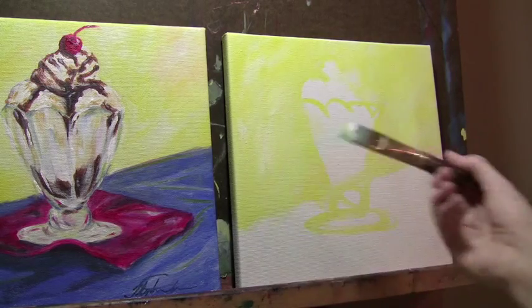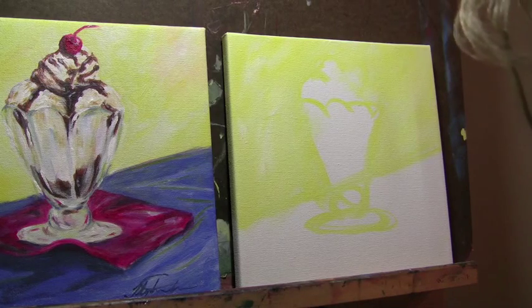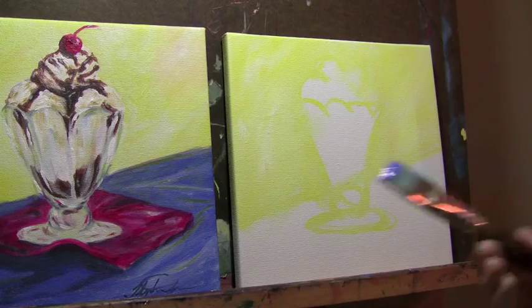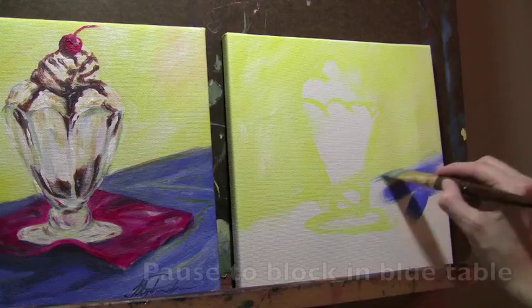Now I'm going to do the same for the blue. Wipe off your brush pretty good and rinse it off. We're going to grab that cobalt blue, which is the brighter of the two blues, and we're going to block in where the tape goes.